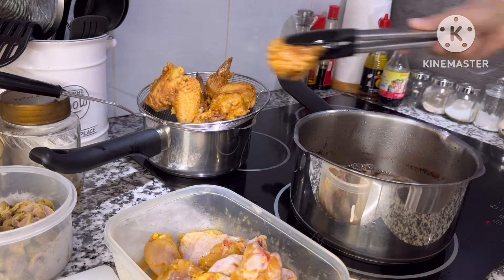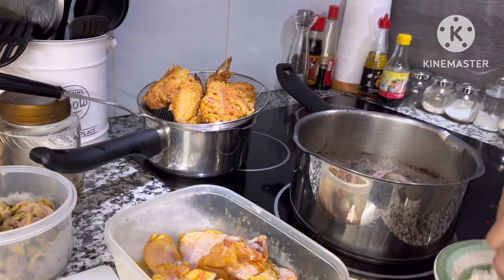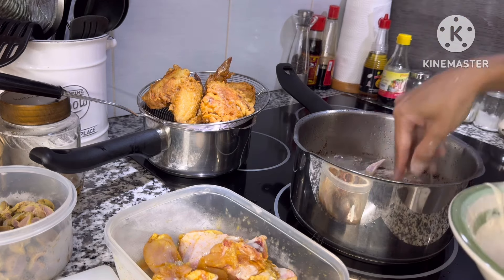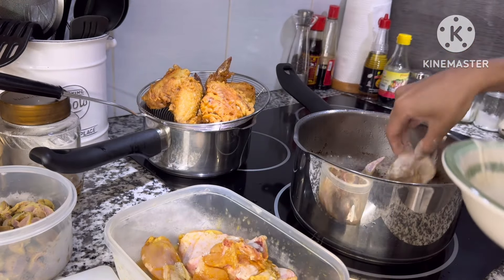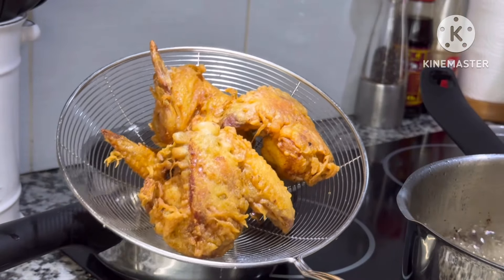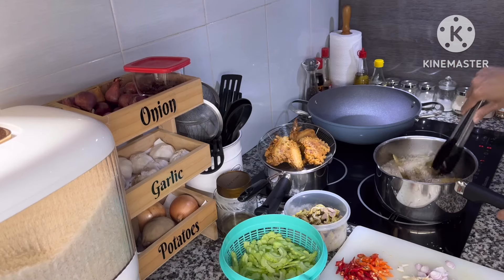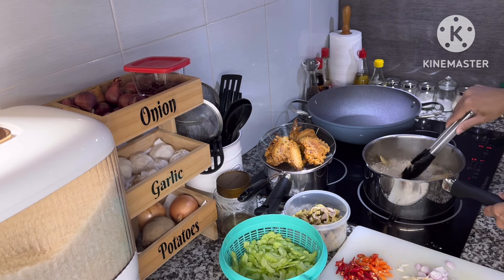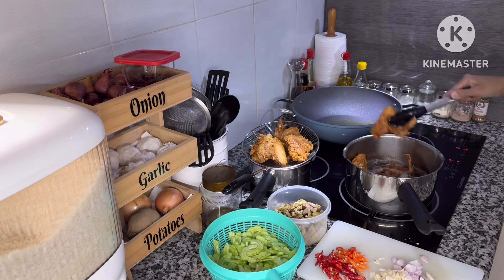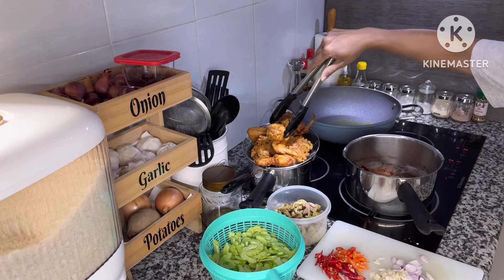Gorengan pertama sudah mateng dan aku mau goreng sampai selesai. Ini banyak banget padahal yang makan cuma aku, tapi nanti aku suruh pak suami bantu makan juga, apalagi chicken wing itu suami suka. Tapi aku kasihan sama pak suami kalau dikasih gorengan terus karena dia sangat healthy. Dia tahu diri untuk menjaga badannya, tidak terlalu makan banyak gorengan, tidak seperti aku yang selalu hantam kalau gorengan.